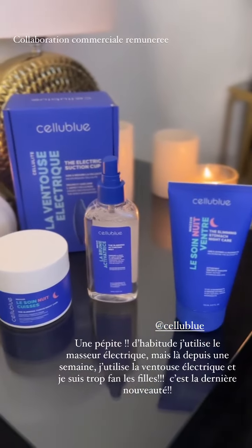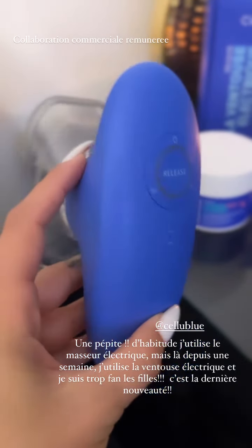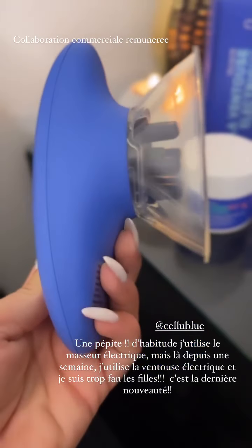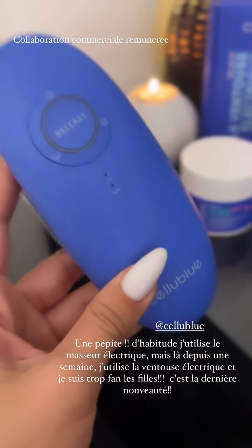Comme d'hab, les filles, petits rituels, c'est l'ublou. Ça y est, ça devient vraiment un kiff maintenant. C'est même plus une routine obligatoire contre la cellulite, c'est un kiff. Ce petit appareil-là, il est incroyable. Les filles, je vous l'ai présenté il y a plus d'une semaine. C'est le dernier palpé roulé à avoir à la maison.